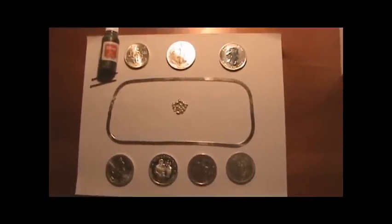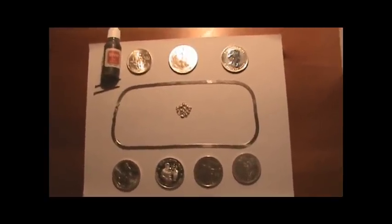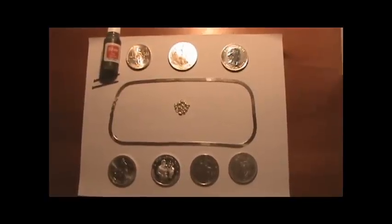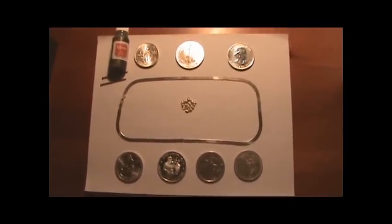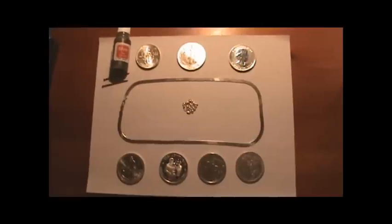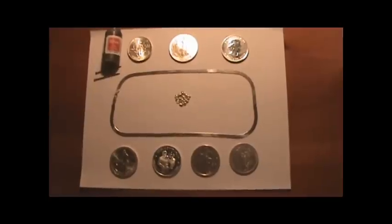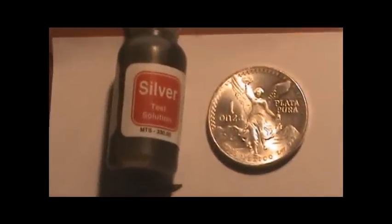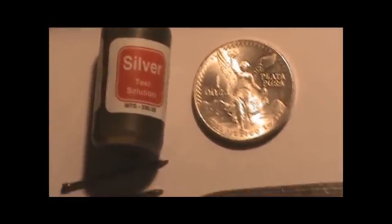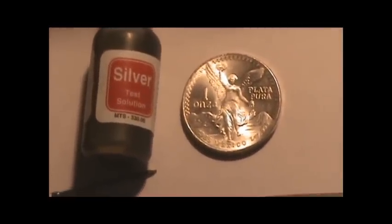As far as silver, the most information I found on the internet refers to just looking for the actual markings — which we all know can be forged. So what I've done here, I have a few coins laid out, a chain, and some silver shots that we'll be testing with the actual acid.